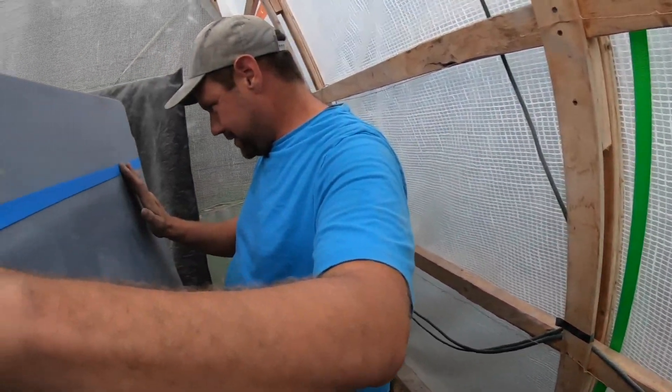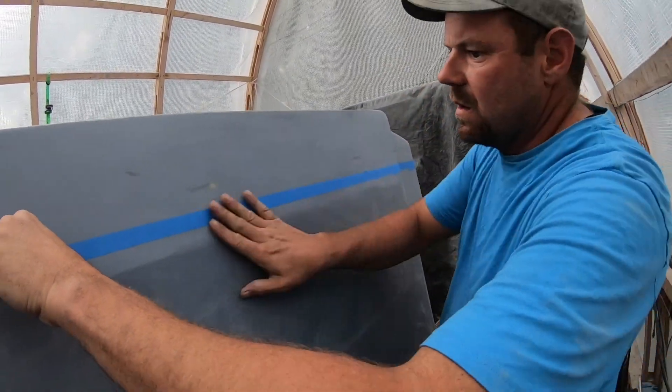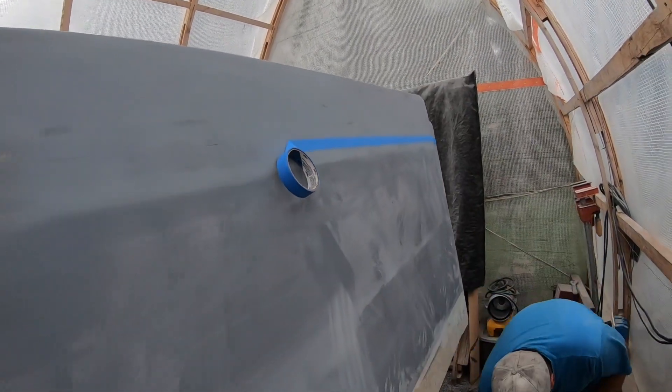Turns out taping is not a strong suit — Carl has taken over that duty. The issue is overthinking it and trying to hit every single dot instead of getting a happy medium, which is why the tape line ends up wavy. Carl jokes that maybe the head's a little crooked. Action!